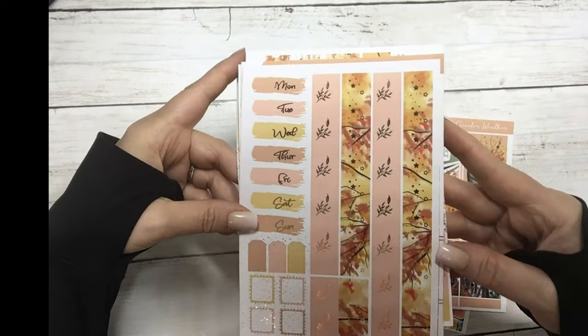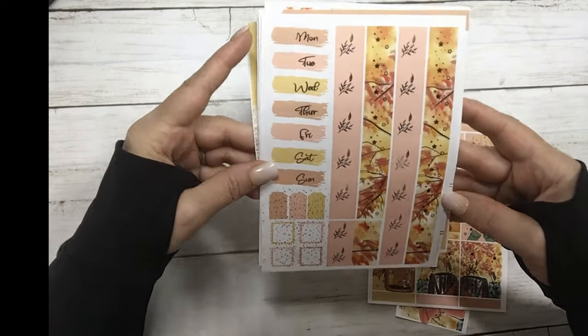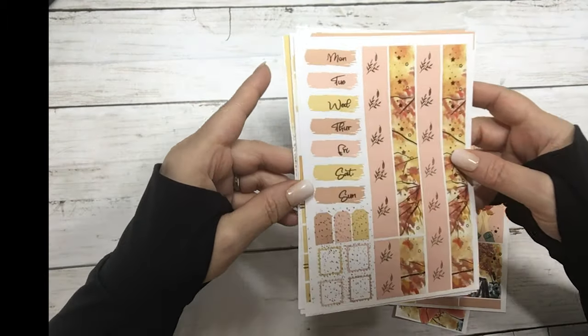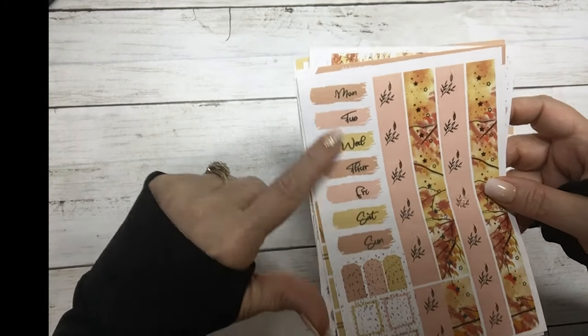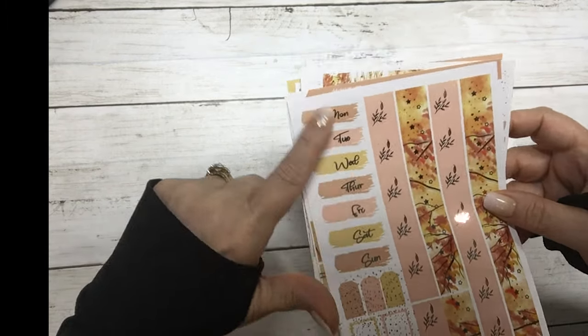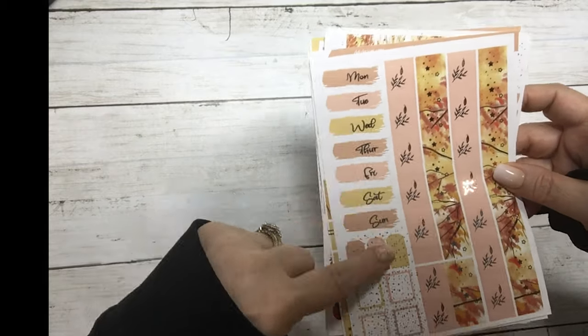These are your date covers and your washi strips. This week I did something different — I put the days of the week in different colors for the backsplash.